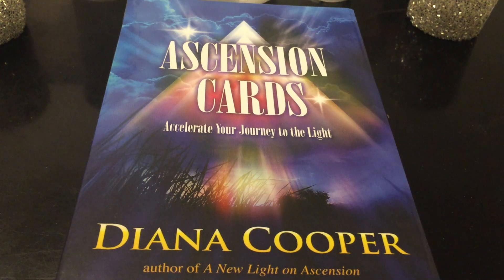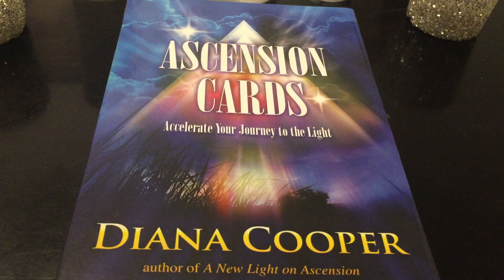Hi, welcome to Free Spirit and welcome to a close-up review of the Ascension Cards. This is to accelerate your journey to the light, from Diana Cooper. I actually worked with them over the weekend, so I wanted to give a close-up review and show you the cards. What a time to get these cards and use them in this time that we're all ascending.